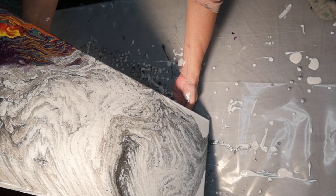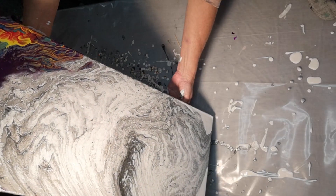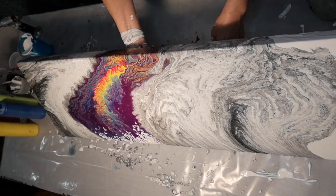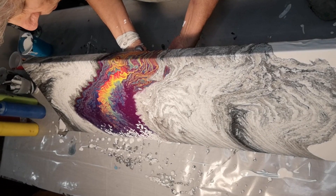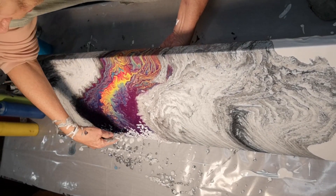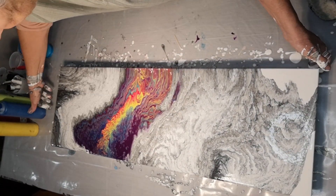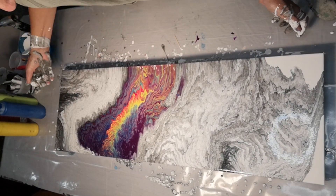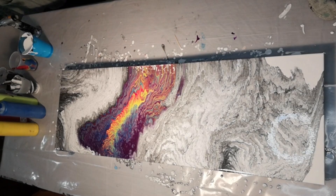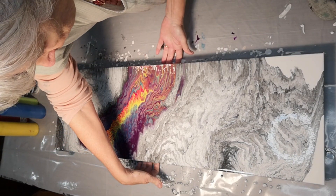I wish I had more black in there, but it is what it is. I think I might leave that little bit of white at the edge. I don't like all that stuff going on down there, so I'm just going to try and stretch that out. I'm going to wash my hands and stretch that back out the other way.